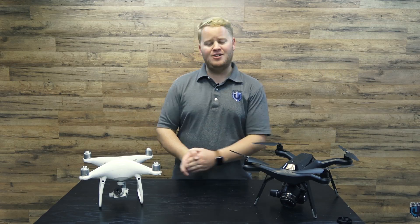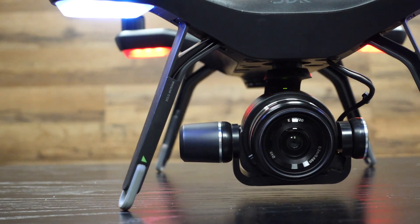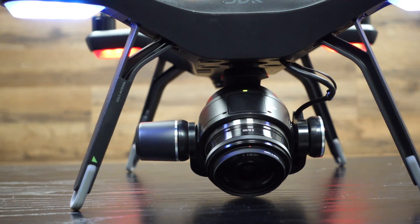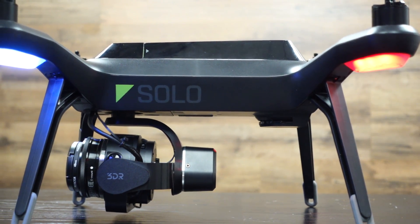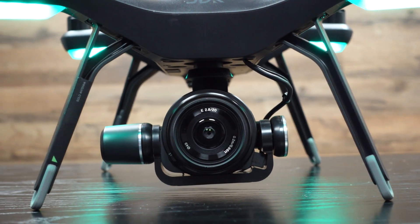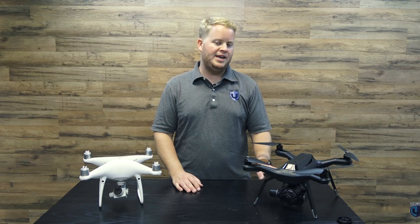I have to say, before I say anything else, I really had high hopes for the Solo R10C. It has a much larger camera sensor — it actually uses the UMC R10C, which is the exact same APS-C sensor found on an Alpha 6300, Alpha 6500, or A6000 from the Sony line of cameras. Now the Phantom 4 Pro uses a 1-inch sensor instead of an APS-C sensor.